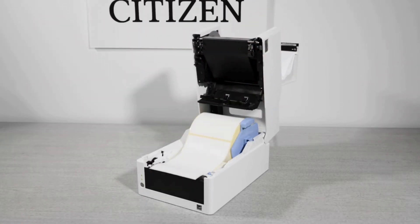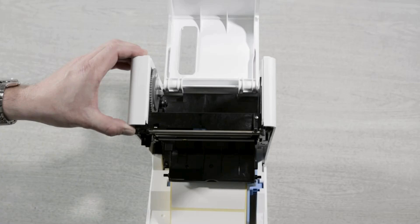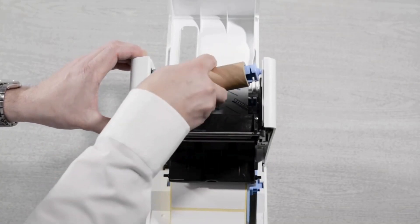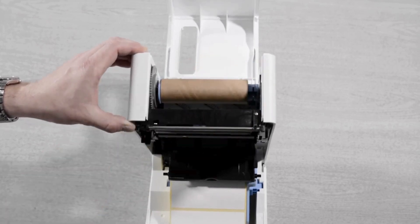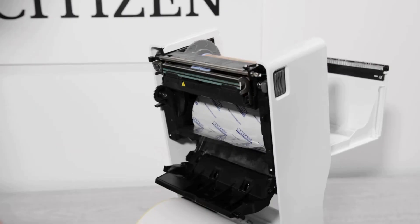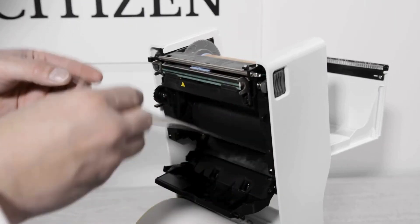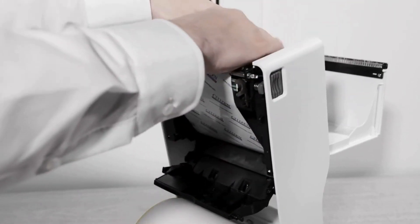The ribbon can be loaded from the top but we prefer to load from the bottom. Slide the ribbon onto the blue holder bar and then insert it into the printer. Put an empty cardboard core onto the other blue holder and insert it into the printer. Pull the new ribbon through and stick it to the cardboard core using the sticky leader tape, or even a sticky label if you're using part used ribbon.